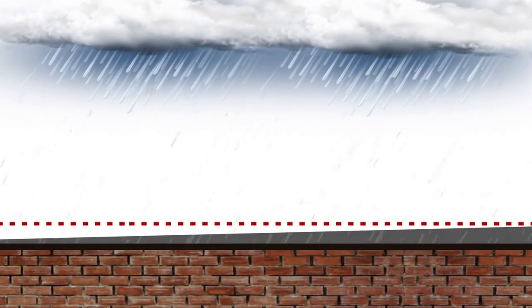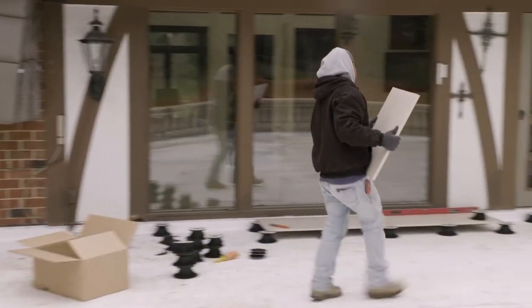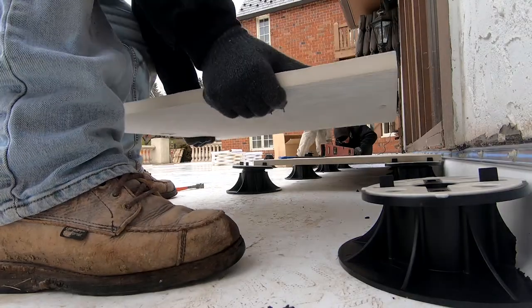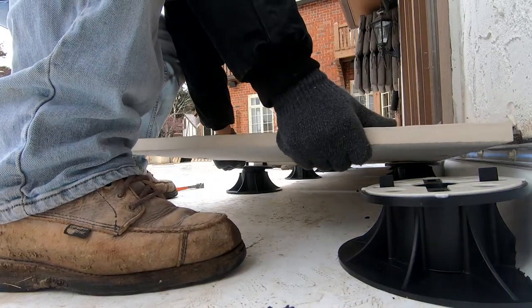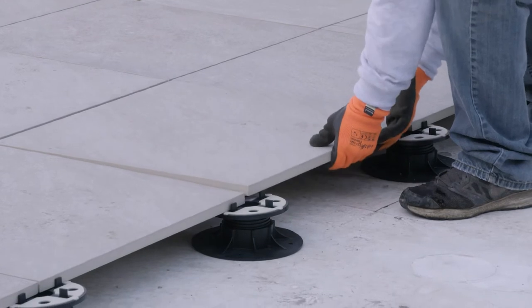The MRP support system levels out the slanted area utilizing suspended 2-foot by 2-foot, 3/4-inch thick porcelain tiles sitting on individual pedestals.